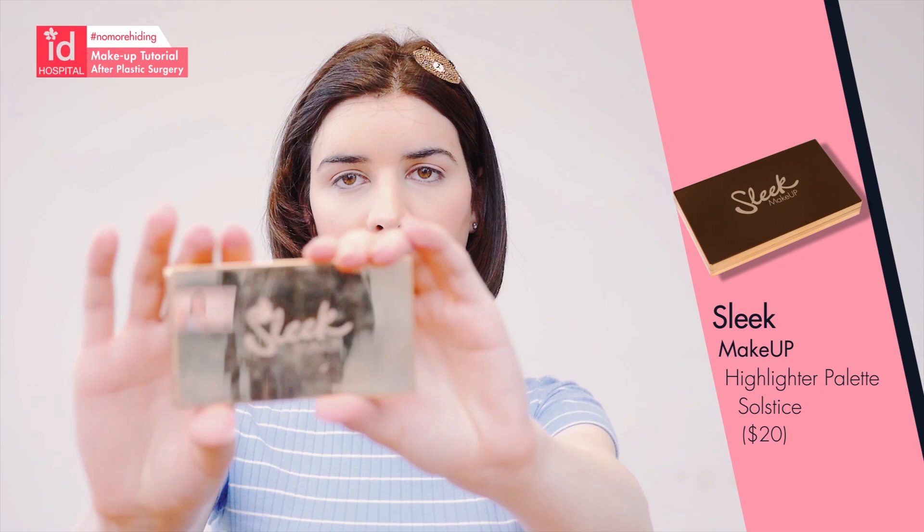Now that I've finished the blush, I'm going to use a highlighter — it's a very nice highlighter by Sleek. I'm going to use this orange color fan brush, just very lightly, not too much. I also use highlighter on my nose, but not too much.